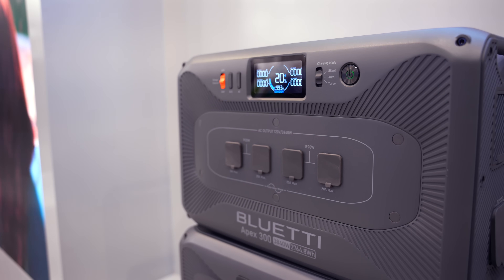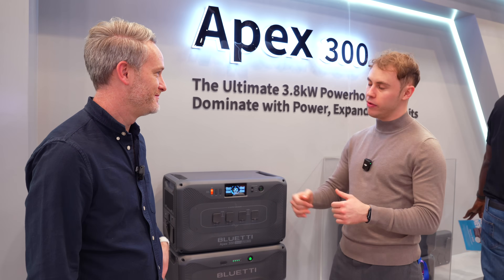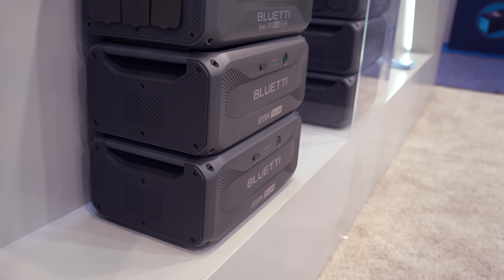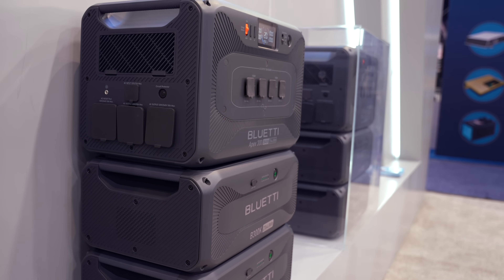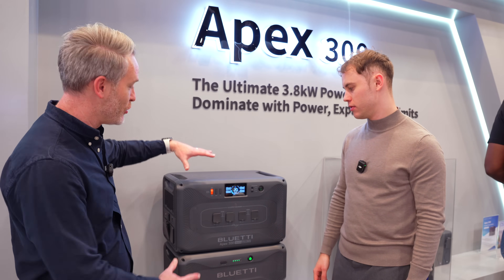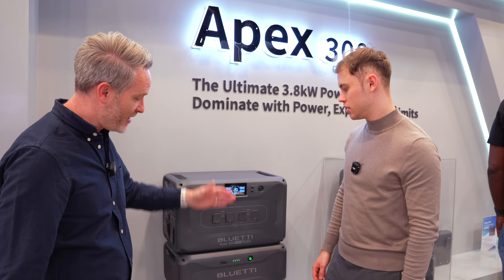The Apex 300 is the first representative of the new Apex series. Apex is built for both indoors and outdoors because the main unit has a battery in it. If you just need the main unit, take it. If you want to stack it with a whole bunch of batteries, you can also do that. This is a modular system — the main unit is at the top with the battery and inverter built right in, and then there are additional units.